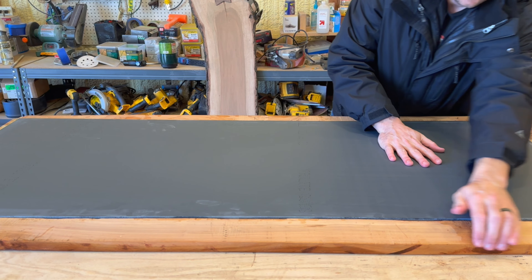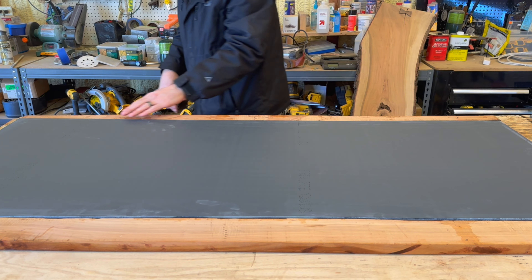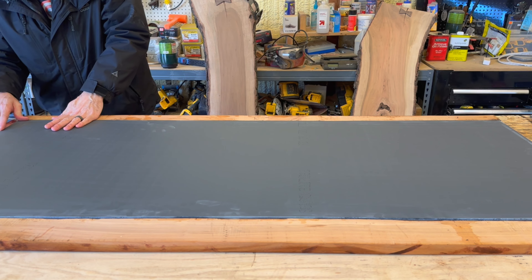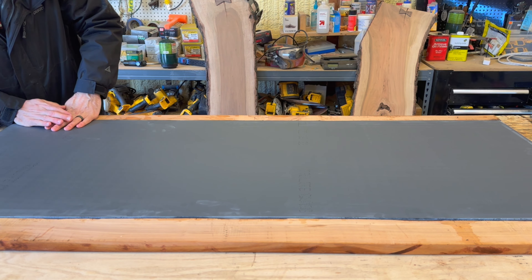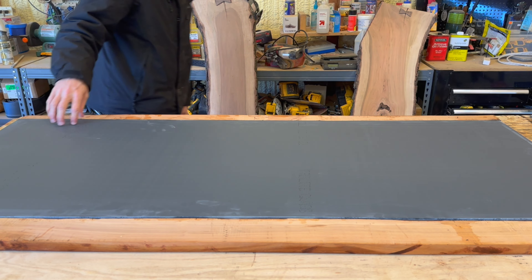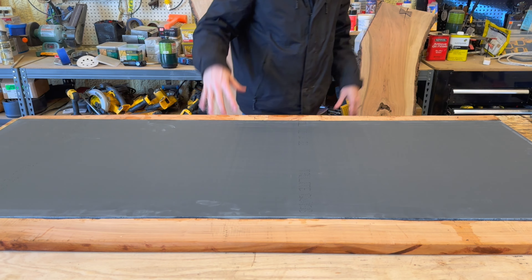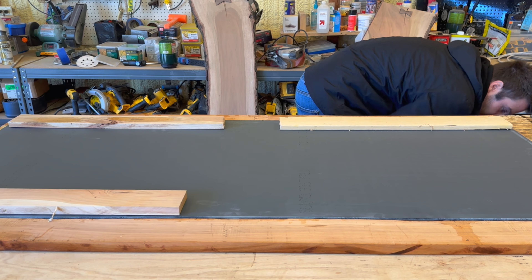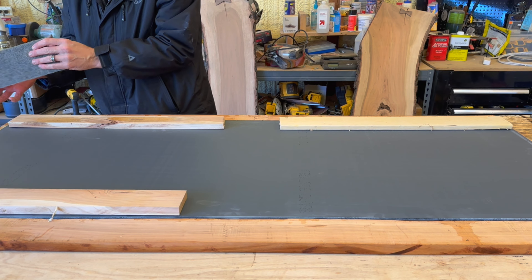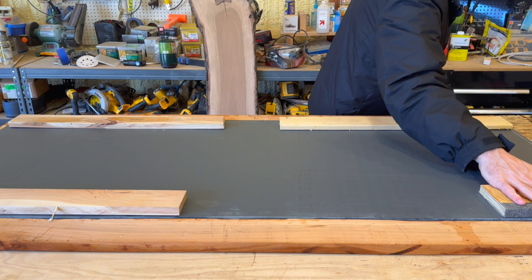We've got that centered and pushed down on there. I can see this corner is popping a little bit, so I'm going to need to get some weight on that — put some blocks of wood in the corners and put a little weight on it to push it down. Padded pieces would work pretty well too. Then we let it sit and cure.